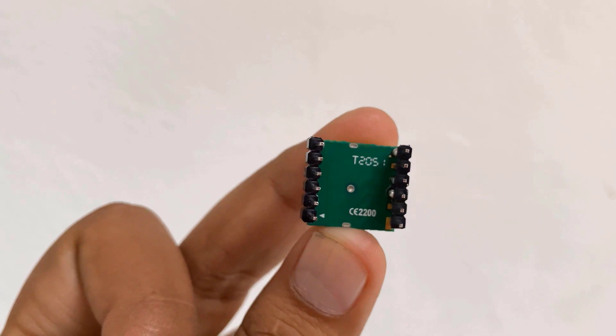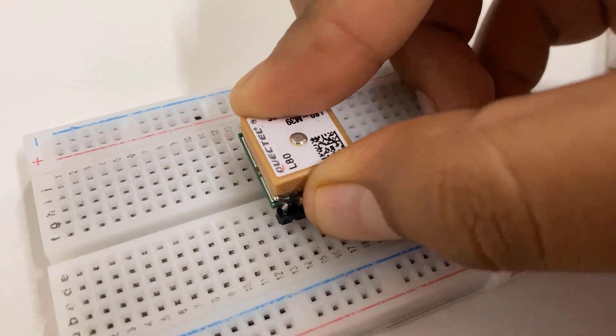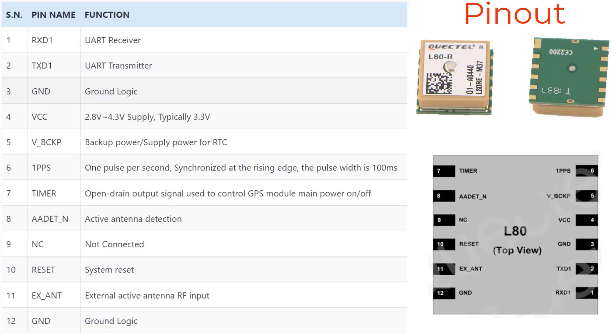The module is a tiny SMD-type module that does not have any male or female header pins, so you can solder male header pins to its pads to make it breadboard-friendly. The module has 12 pins, of which we will use only five. The VCC and V_backup pins require 3.3V — do not leave the V_backup pin open or the module won't work. For interfacing, the UART ports RXD1 and TXD1 are used to retrieve all satellite data. It also has a reset pin and an external antenna pin.